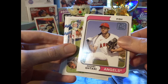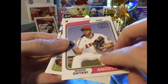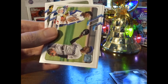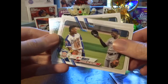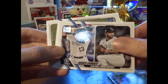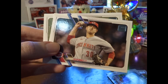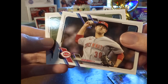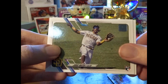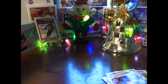1974 Topps throwback — how awesome is that? Right here, insert: rookie combos. Really like these cards. And Jorge Mateo rookie — very cool. Just Joey, we'll open up his pack now.